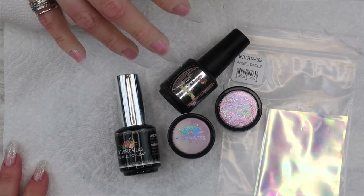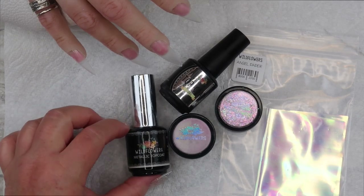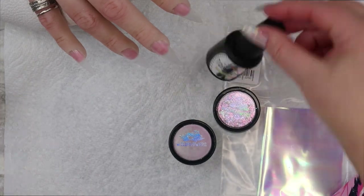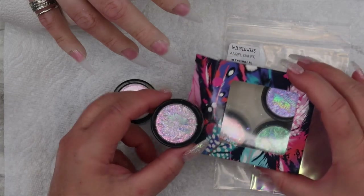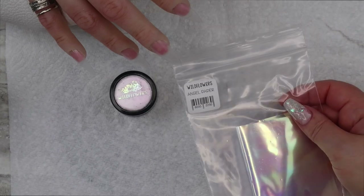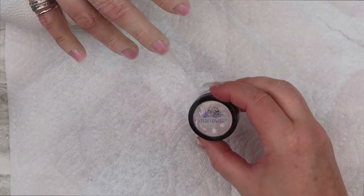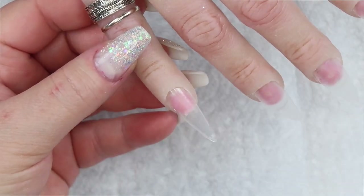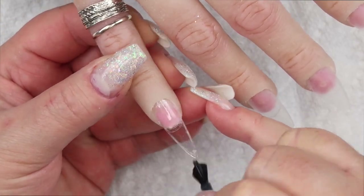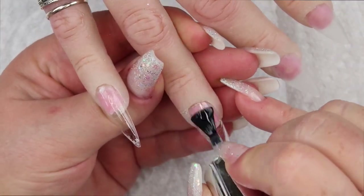These are the products I'm going to be using for the aurora nails, and all of this is from Wildflowers: the metallic top coat, the gel top coat, the angel flakes — I'll be using Seraphim from the angel flakes pack — and also some angel paper, which is fuchsia chrome from their powdered sugar kit that has about eight different chromes in it. I'm using my Glamour Liz hand and applying the metallic top coat on top of these tips, which are also from Wildflowers — the long almond, I believe.